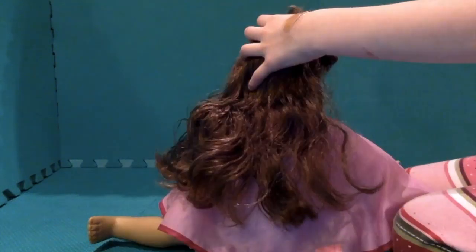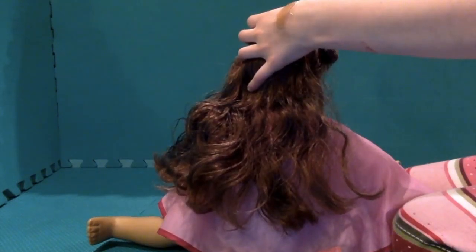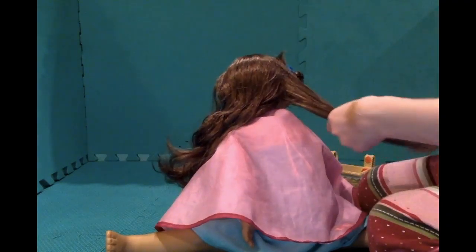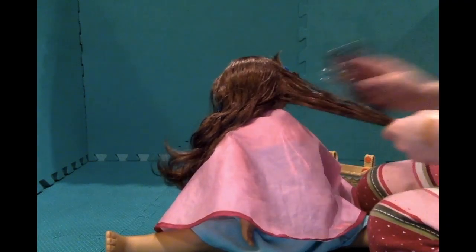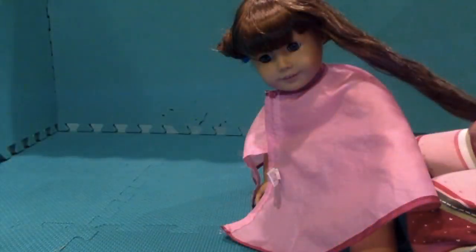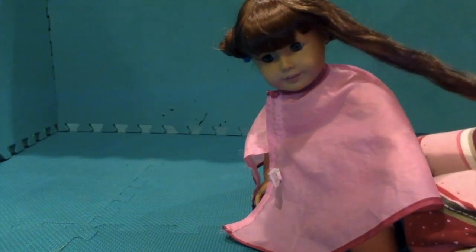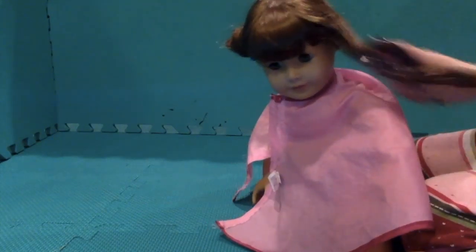We want to give a shout-out to Litter Sparkle AG. Hi guys, today I'll be showing you how to curl your doll's hair using a hairbrush, a spray bottle filled with water, and a bunch of clips.